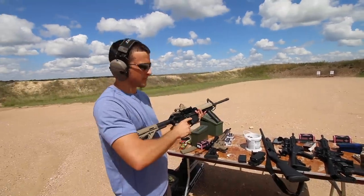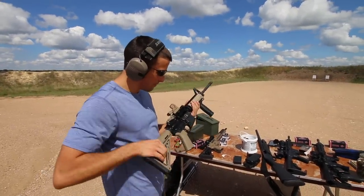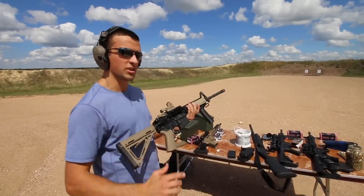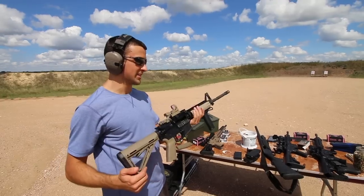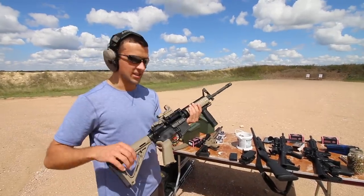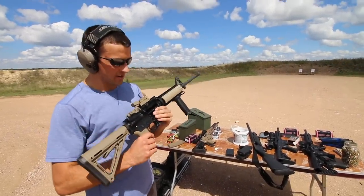Well, it works — what else would you expect? Like I said, with all the bad negativity you hear about newer Bushmasters not being what they used to be, at the end of the day an AR is an AR.